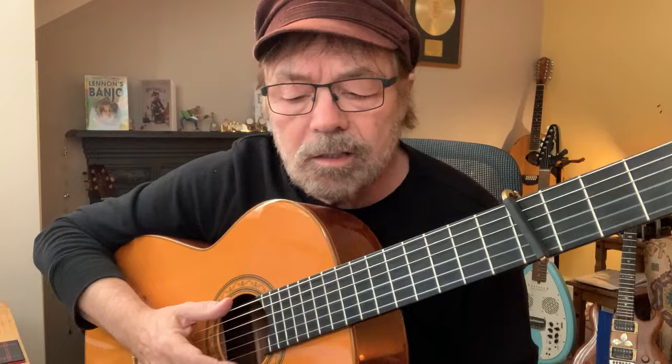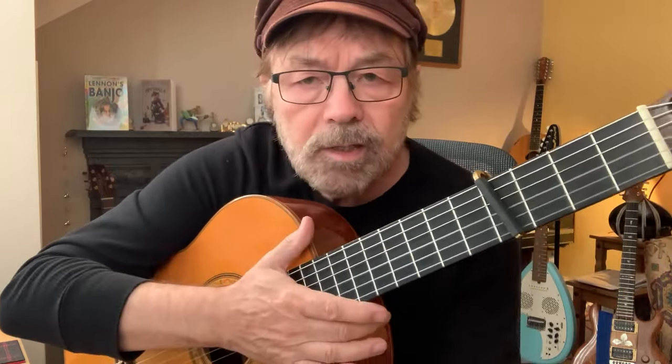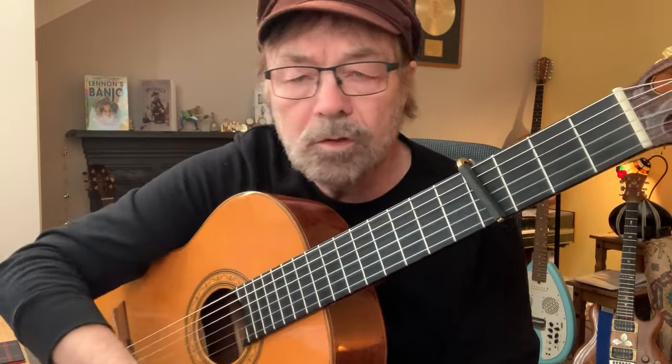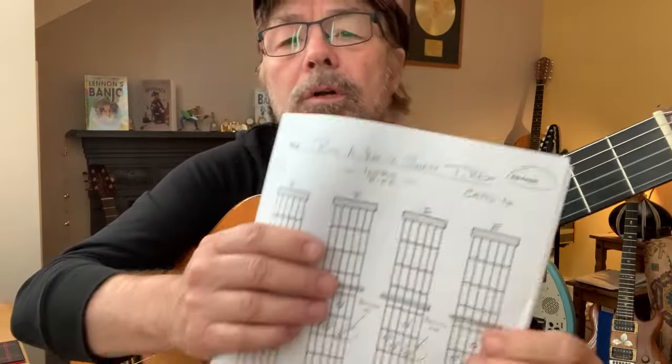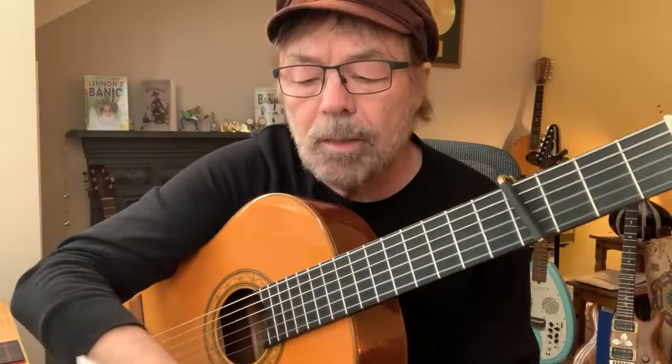Hello my friends, thank you for joining me today. Sorry about the squeaky chair and the slightly buzzy guitar, but we're going to play something really cool — something that isn't on the internet yet. When I finish, we're going to do 'Ride a White Swan' by T-Rex.